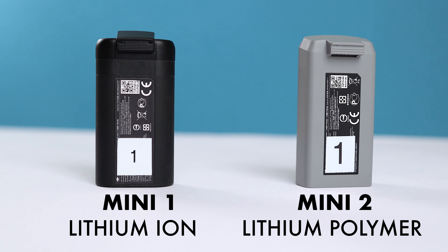Unlike the original Mavic Mini which uses lithium-ion batteries, the DJI Mini 2 uses lithium polymer, or LiPo, batteries. Simply put, lithium polymer batteries do not like being stored for any length of time fully charged or fully depleted. Doing so may affect the battery health, their longevity, and potentially lead to more serious problems such as battery swelling, at which point the battery is done and should be replaced.